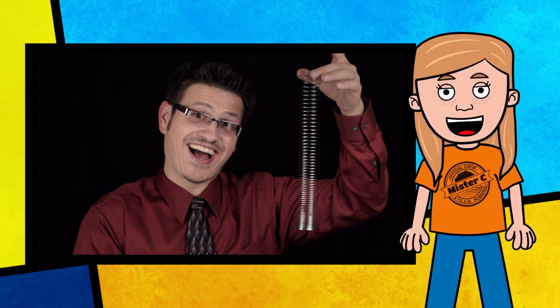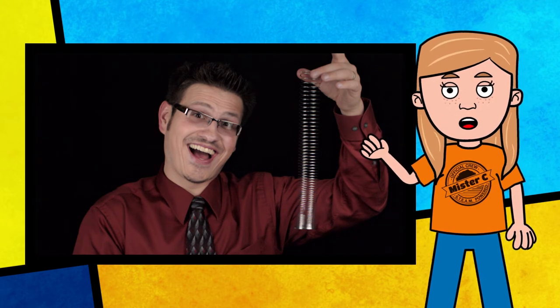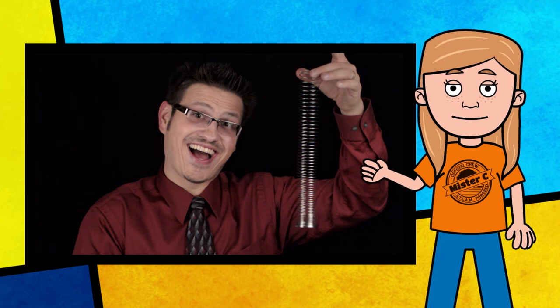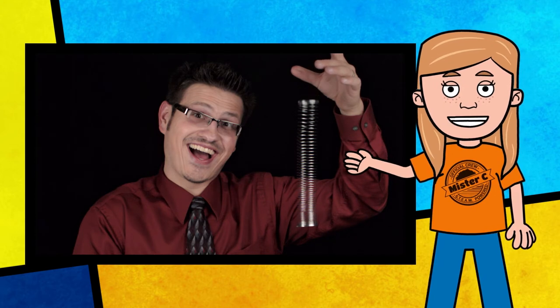The slinky was accidentally invented by mechanical engineer Richard James in 1943. Mr. C has extended a slinky and is going to release it. Make a prediction: will the top and bottom fall at the same time? Will one fall before the other? Will the bottom shoot upwards? In three, two, one. Gravity is exerting a downward force on the slinky and Mr. C's hand is applying an equal upward force to hold it in place. Once he lets go, the top ring begins to fall. The lower rings remain suspended — they don't know Mr. C let go until the ring above them begins to fall. Eventually the last ring gets the signal and the whole thing comes crashing down.